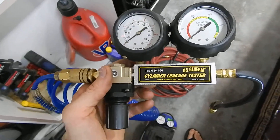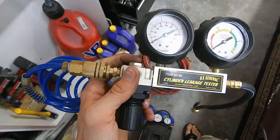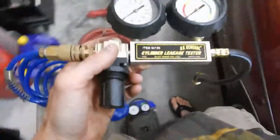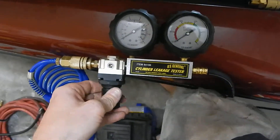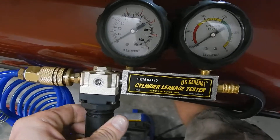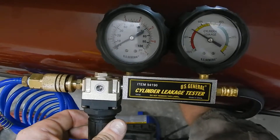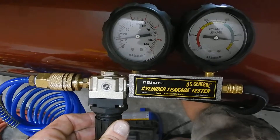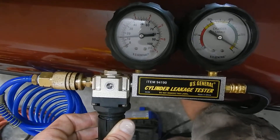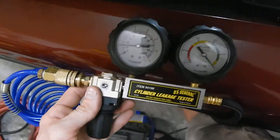I got the Harbor Freight leak down tester. I have the dial turned all the way counterclockwise, and I have it hooked up to air. From here, it's supposed to turn it until the right gauge goes to zero. Okay, well it's zeroed.